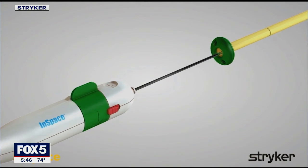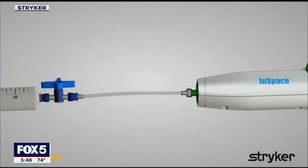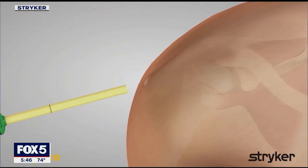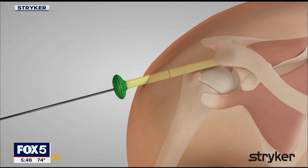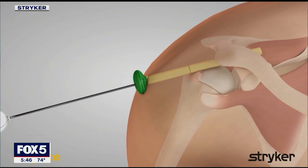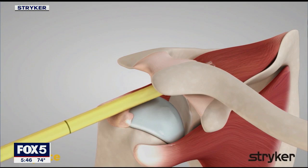Anyone who has had a rotator cuff tear knows firsthand how painful the injury can be, as well as the surgery and months-long recovery. This is just another tool for doctors they hope restores the patient's shoulder movement and relieves pain more quickly. Sharon Crowley, Fox 5 News.